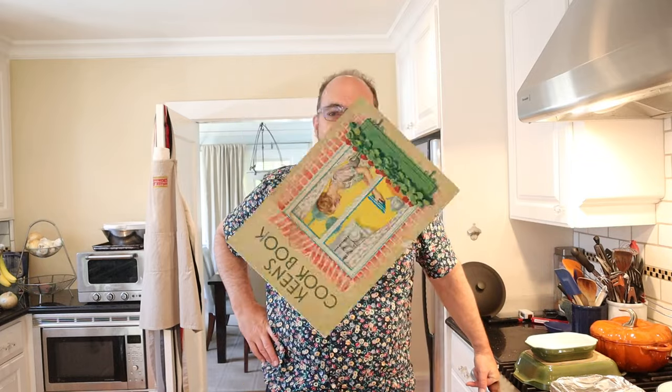Welcome to Sandwiches of History. Today, from Keene's Cookbook of 1931, we're gonna be making a Salmagundi sandwich.